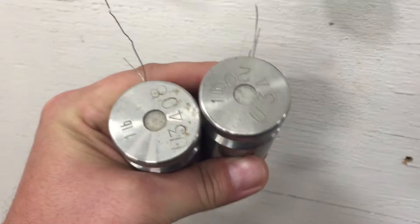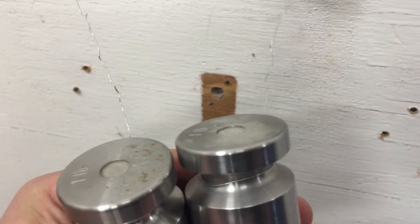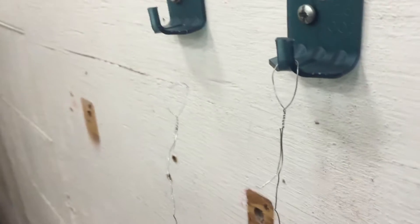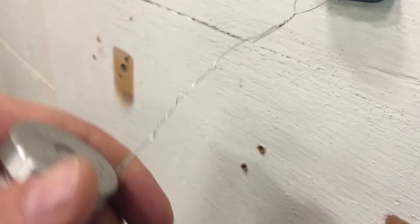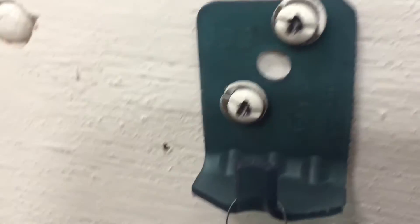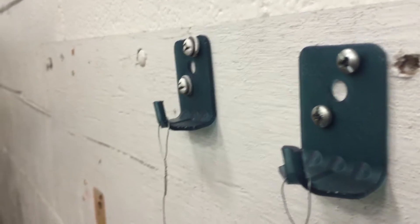I've got a couple of one-pound weights here, and we'll just see what this does. This bracket has some locking washers in it, this bracket does not, and before — no failure.